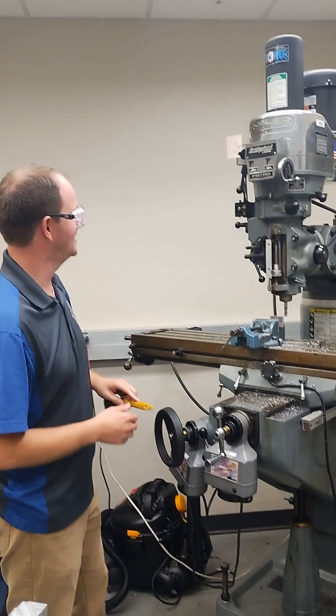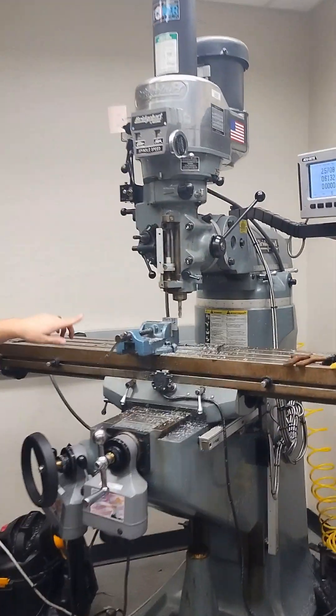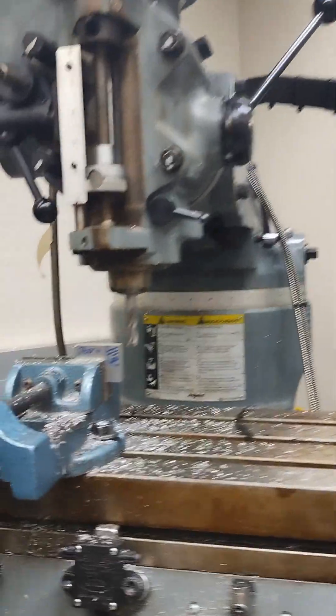We're done with the Z and X at this point. We're going to start our machine. We never want to start the machine or stop the machine while touching the material. So we're free of the material right now and we'll go ahead and start the machine.